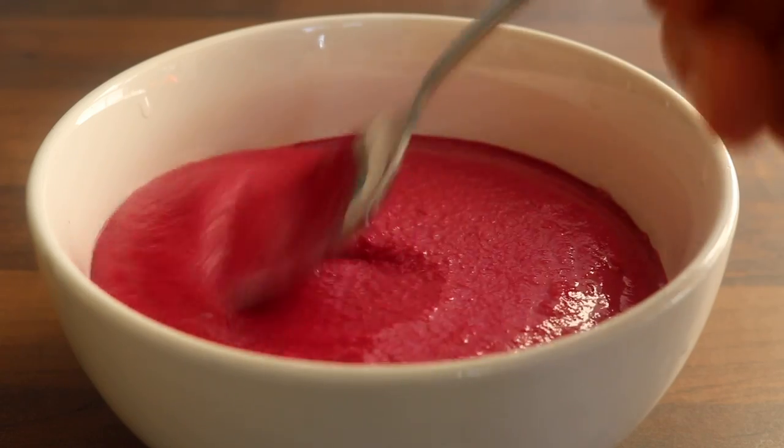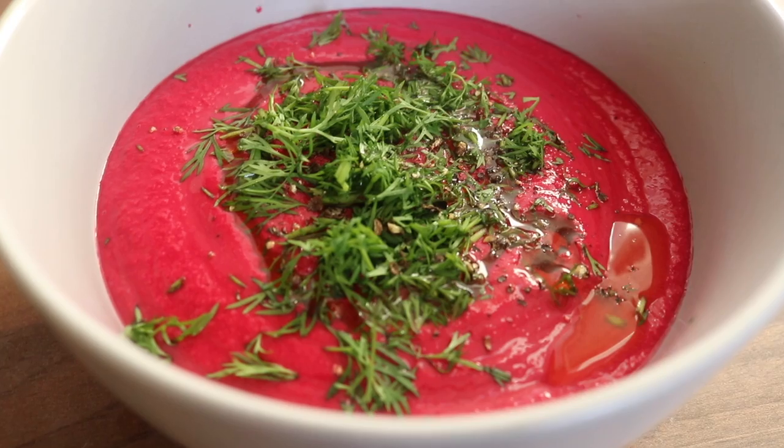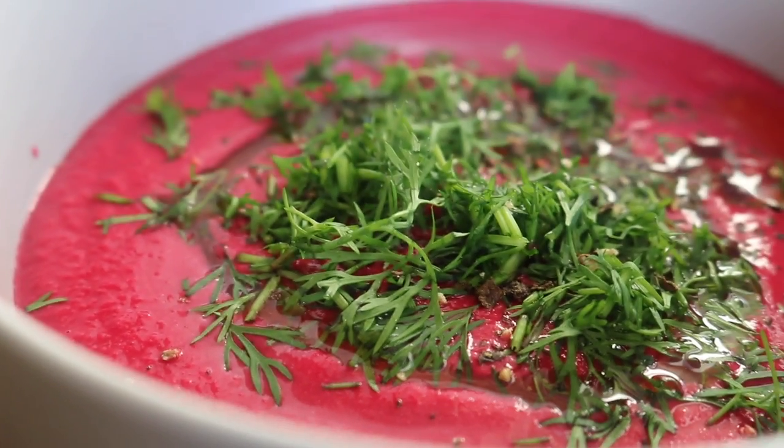Blitz the dip until it is smooth and reaches this type of color — a fuchsia pink that always blows my mind. I love it. I scattered over some dill to finish.